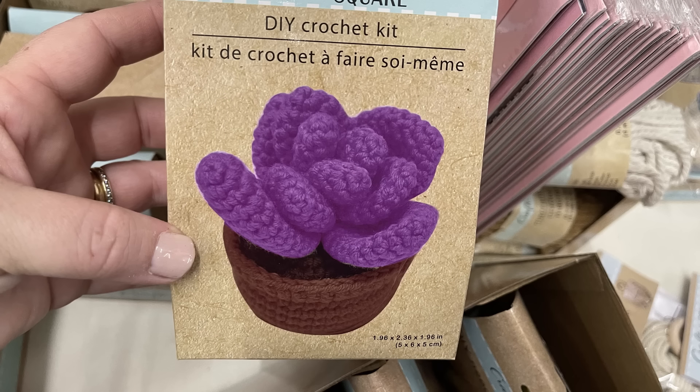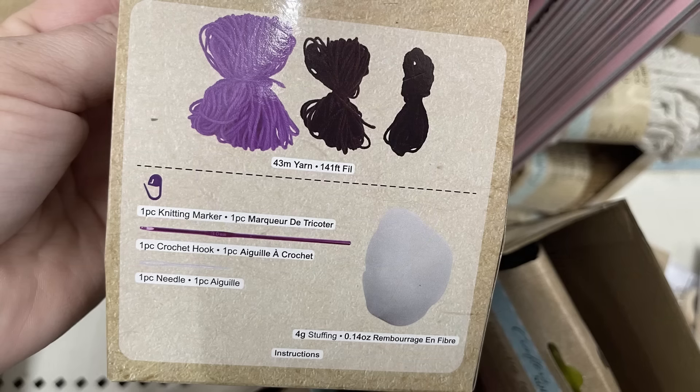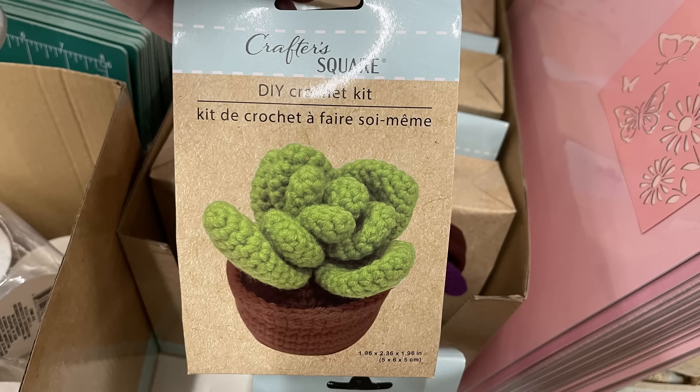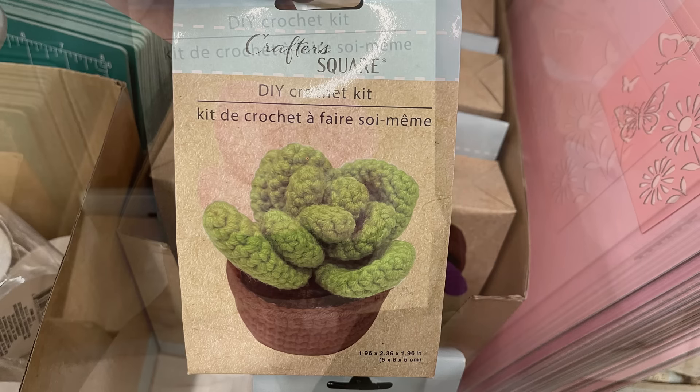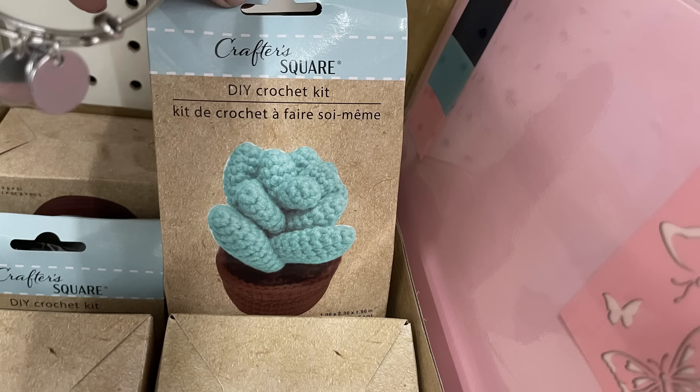They had some new DIY crochet kits in. Everything you need to create the succulent is in the package — you have your knit marker, a needle, stuffing, and the yarn. You can make the purple, green, pink, and blue succulent in the pot.